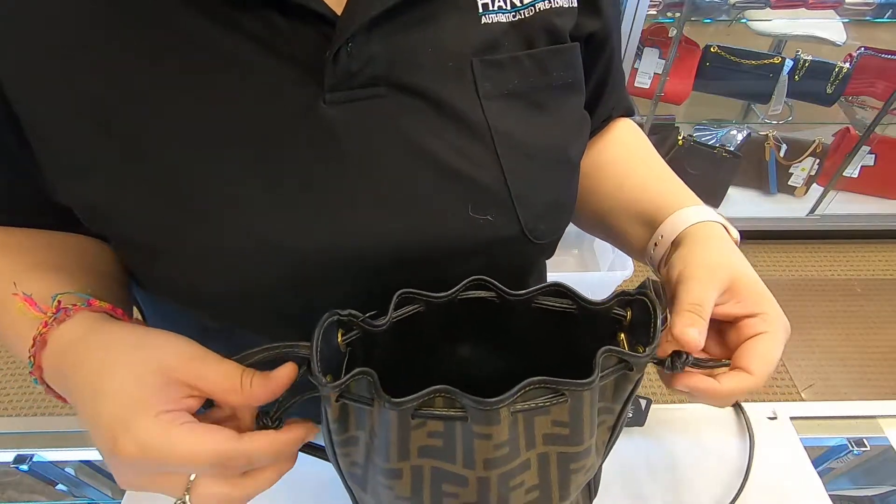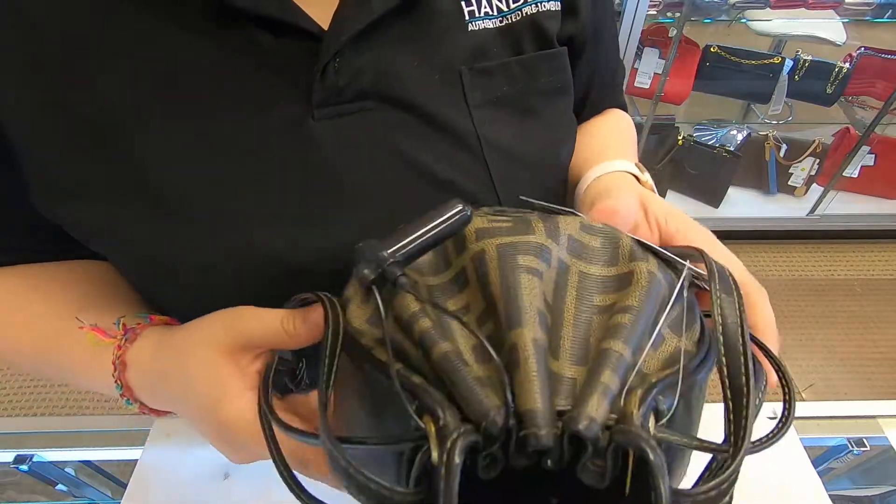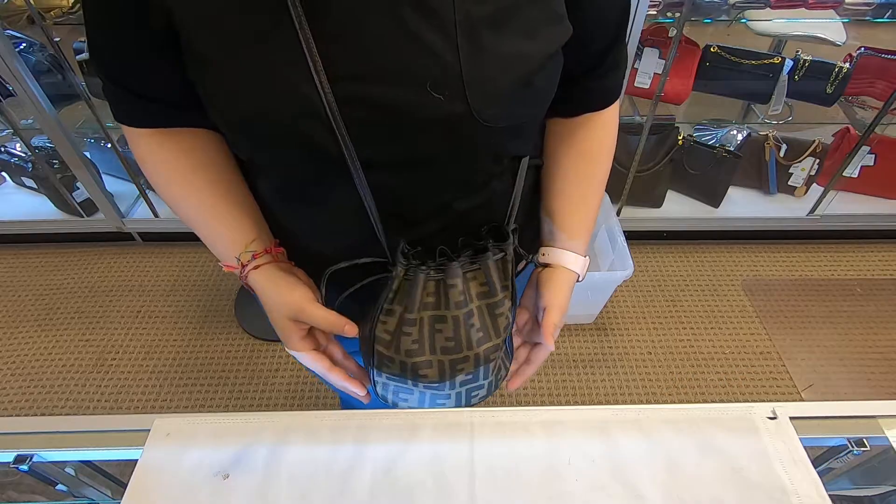Whenever it comes to closing it, you pull on the two strings on the end. The tighter you close it, the tighter the opening will be. If you wear it as a crossbody,